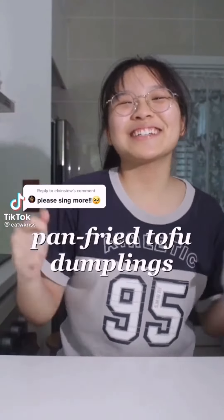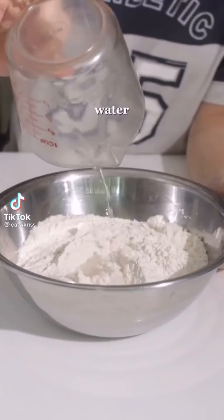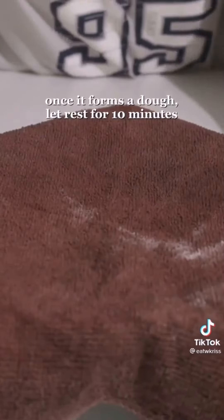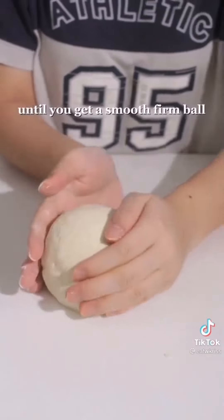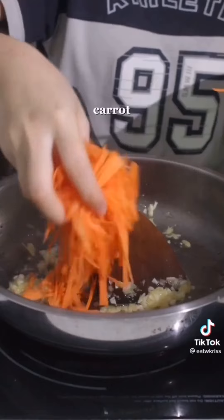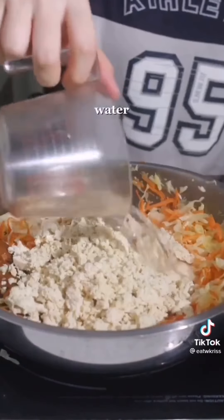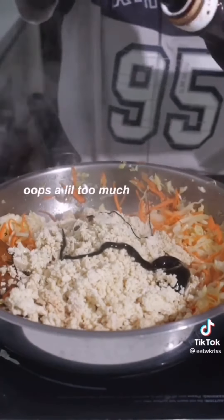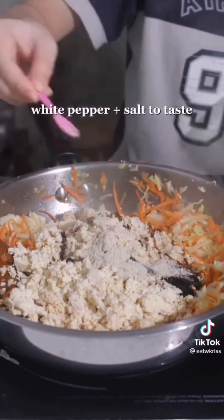Let's make dumplings! Flour, water, mix. Once it forms a dough, just let it chill out for 10 minutes. Now knead it. Ginger and garlic, soy sauce, sesame oil. White pepper, salt, cornstarch for the filling.